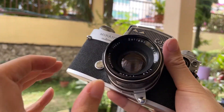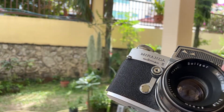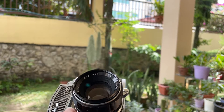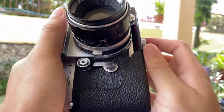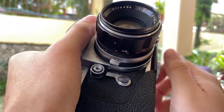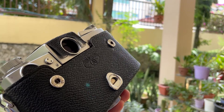The camera comes with a leather case. You can consider buying this camera if you like it. If you find this video helpful please like, subscribe and share. Thank you so much everyone for dropping by — see you guys next time!